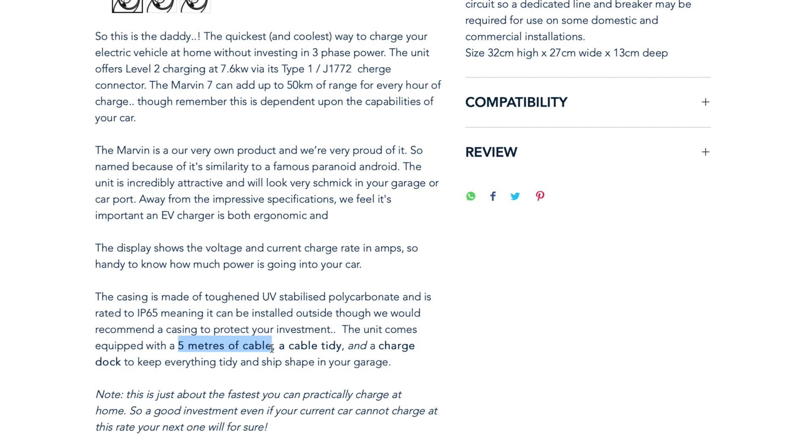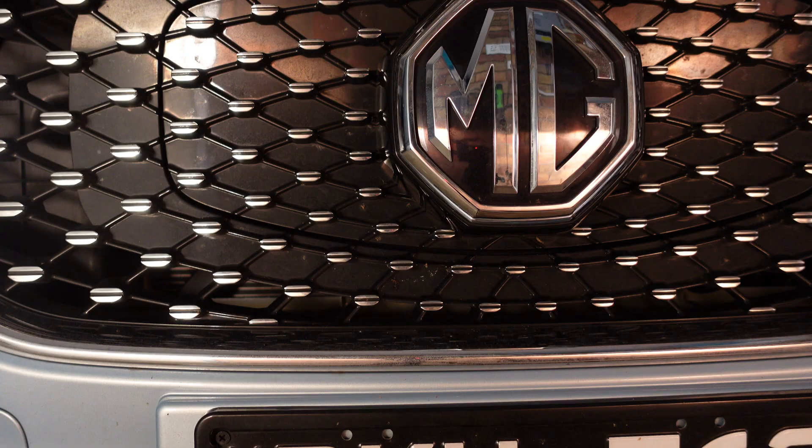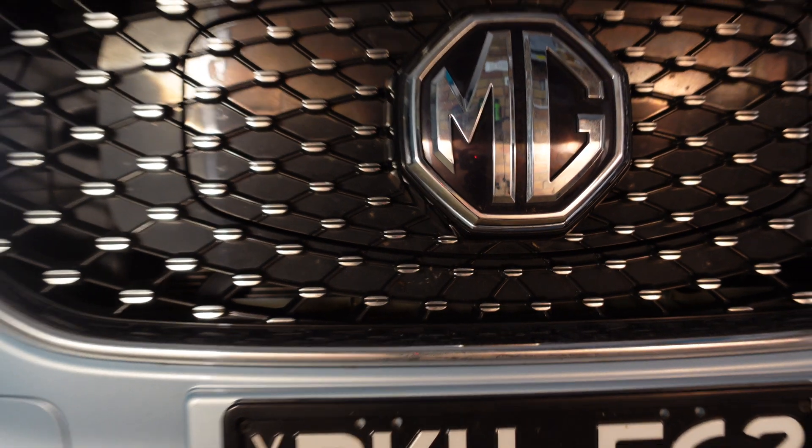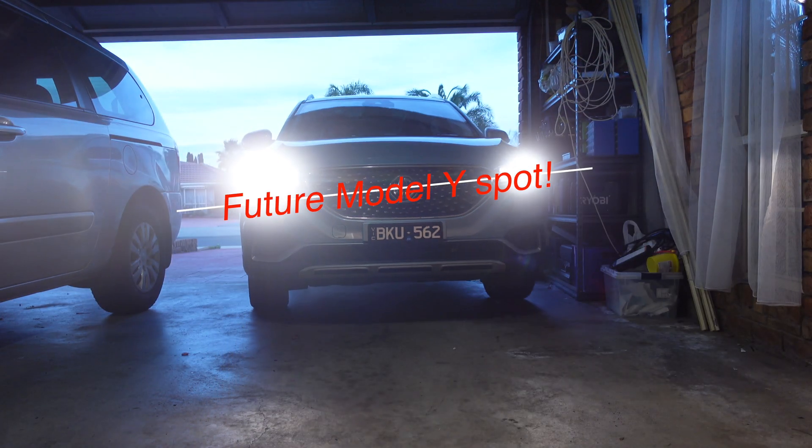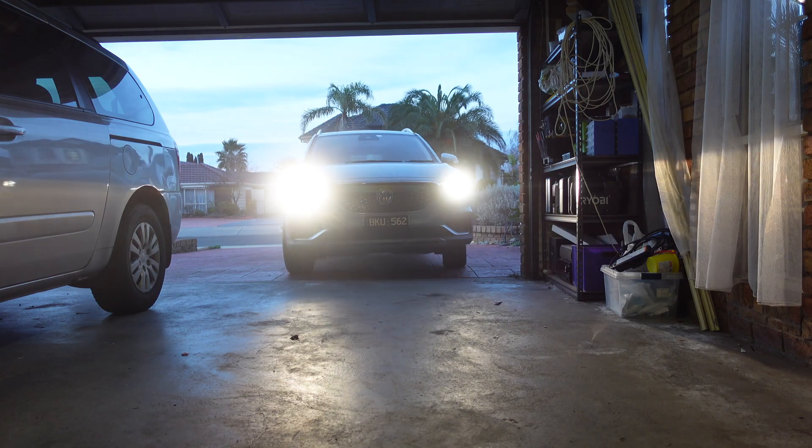Five metres won't work for us. We're soon getting the Tesla Model Y — hopefully between the August to November delivery slot they've promised — and we'll be a two-car EV family. So where I put the charger, I need to be able to charge both the MG ZS-EV and the Model Y. I went and measured and I need at least six to seven metres of cable to have enough give in the cord.